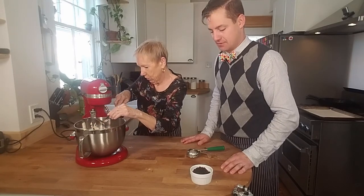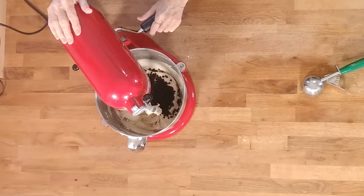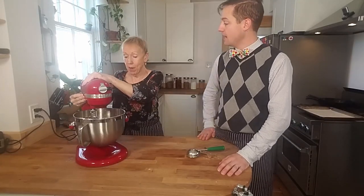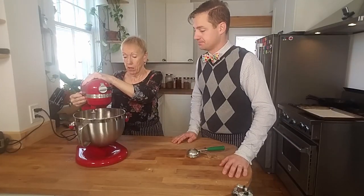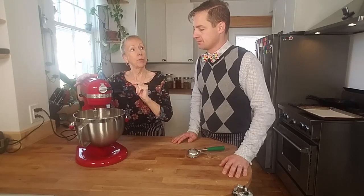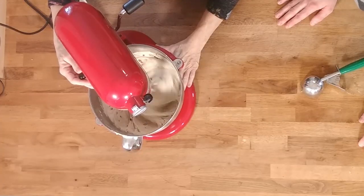Now I'm going to throw the currants in. At this point you can use currants, cheese, raisins — anything like that. My mother used to add herbs, which would be good. Herb and cheese would be wonderful. That looks great.